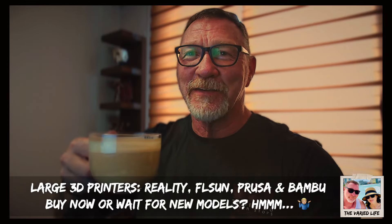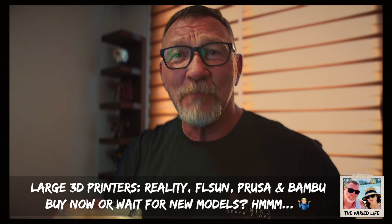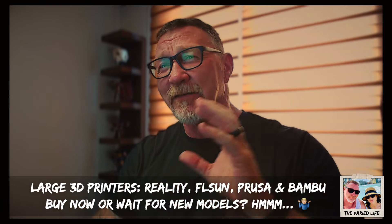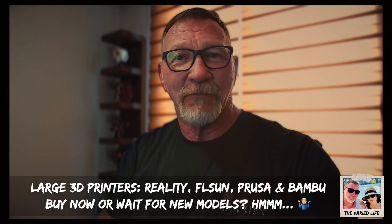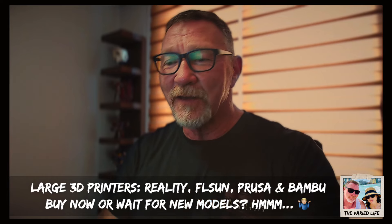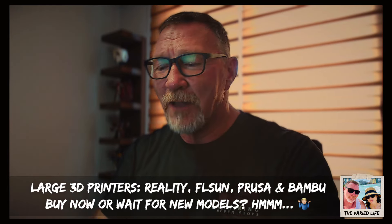Hello everybody, Steve here from the Buried Life, coming at you live from Korea. Whether you're watching live or after, we're going to talk about 3D printing today and getting that 3D printing bug.